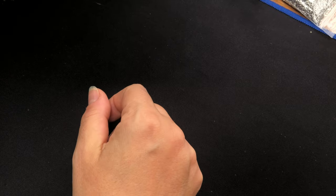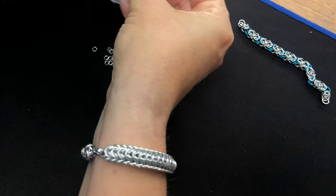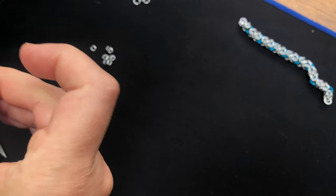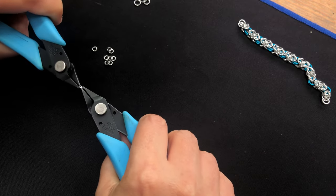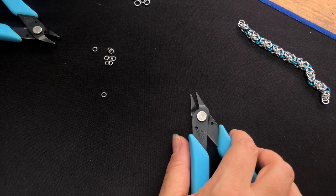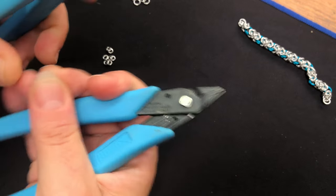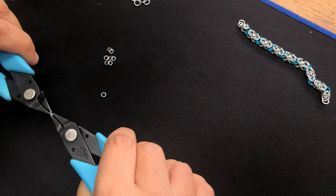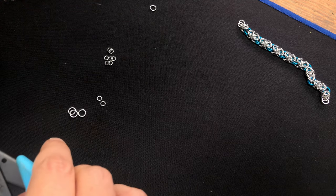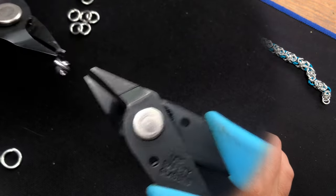Right, to start off, get some rings out to make it easier. We start off by closing two little ones — we'll call these the small rings. So we'll call the 20 AWG 2.7 millimeter ones the small rings, the 19 SWG 4.35 millimeter ones the medium rings, and the coloured ones the large rings. Close up two small rings, then put in four medium rings going through the two small ones.